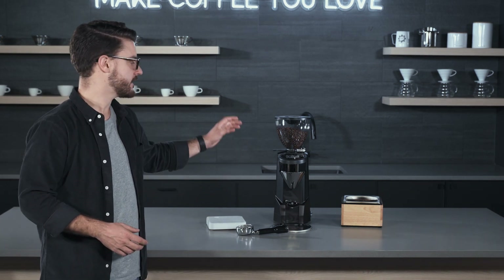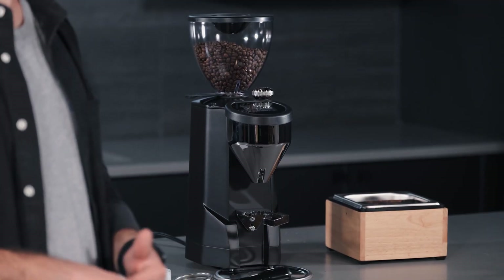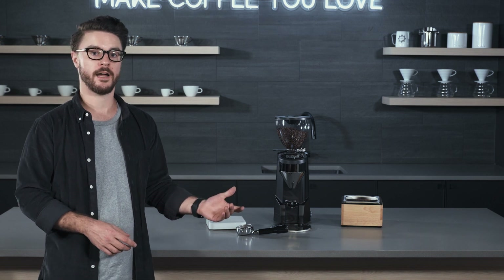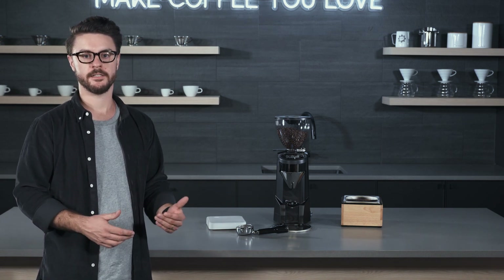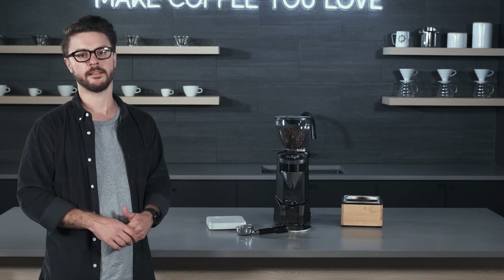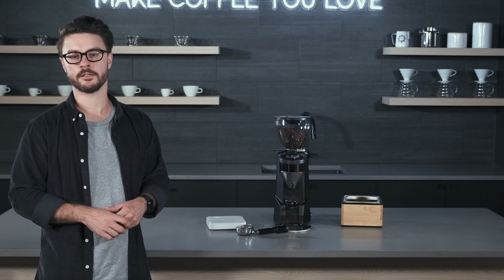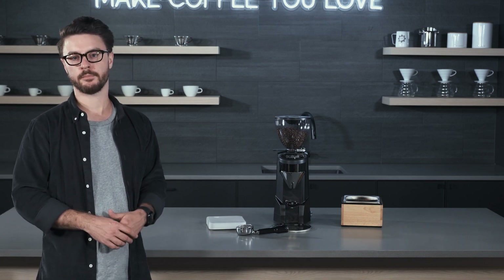This grinder has 75 millimeter burrs and comes standard with the red speed burrs — a pretty sizable upgrade you don't have to spend extra money on. Once you factor that into the cost, it starts to make a bit more reasonable sense, but you're still definitely paying for the Rocket aesthetic. You can see the current price by clicking the link in the video description, which will take you to the product page on our website.